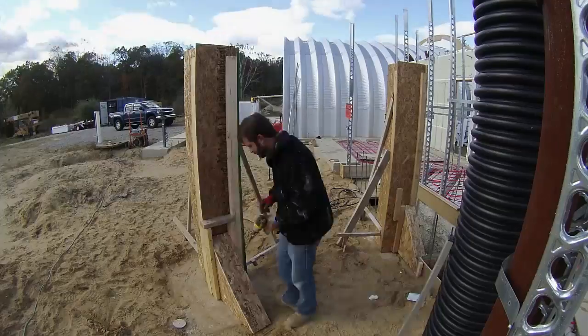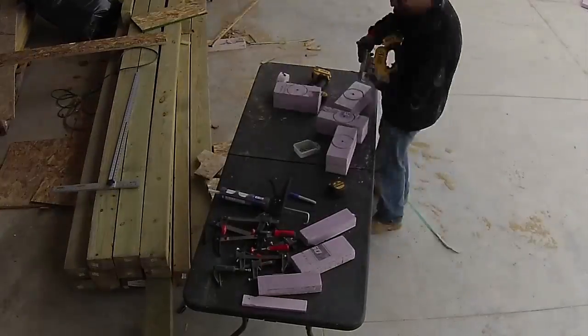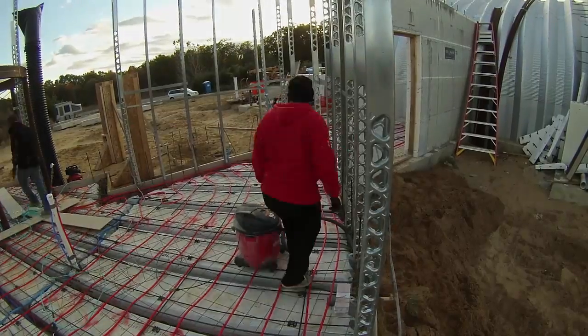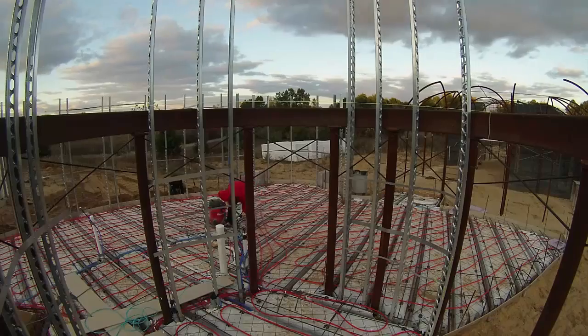Sealing up the column boxes. These styrofoam blocks fit into the 4-inch pipes I had installed earlier — they'll be cut out later to form the 3x10 inch ventilation registers. And then some final cleanup and prep for pour day.